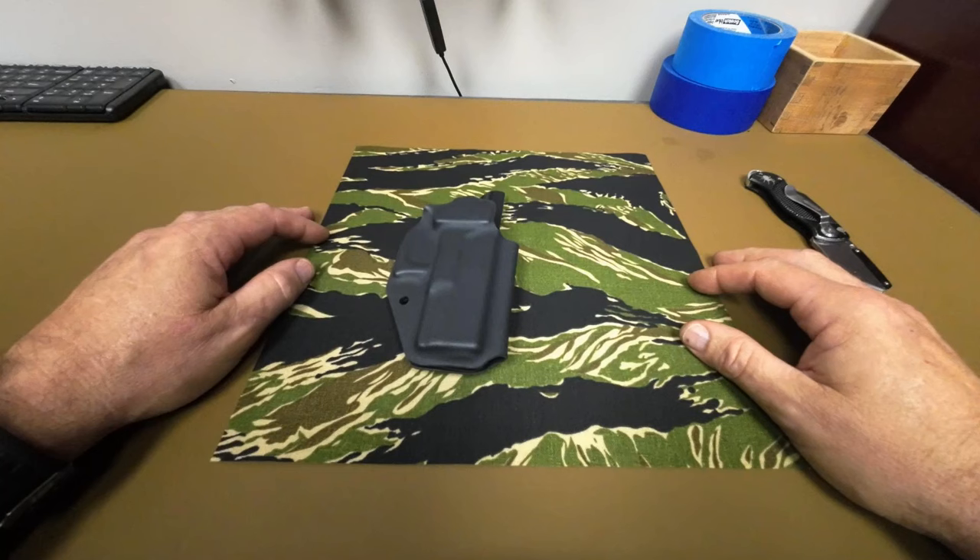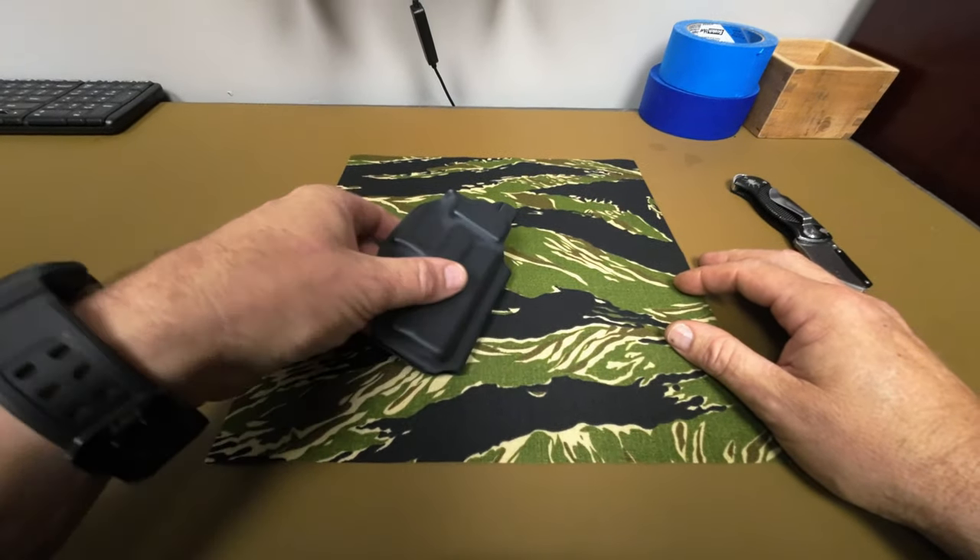Hey everybody, it's Steve Andrews here from CKK Industries, home of Knife Kits and Holstersmith. Today we're going to be showing you how to use our exclusive EDC wrap. This can be used on pretty much anything. In this example, we're going to be using a holster.